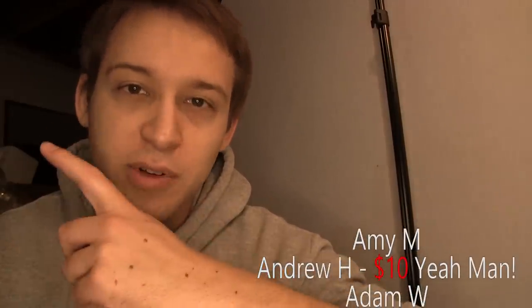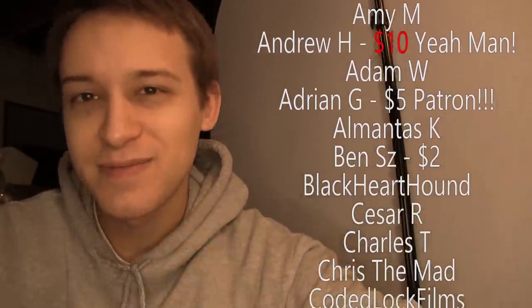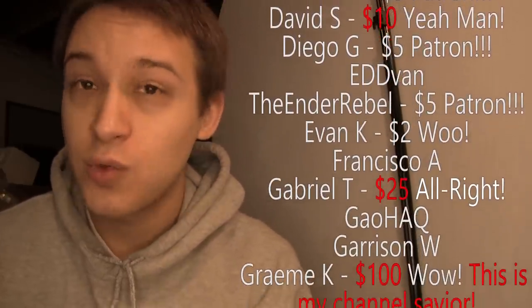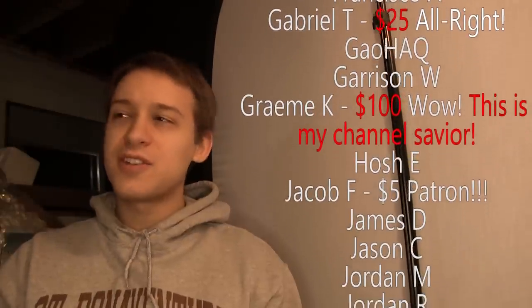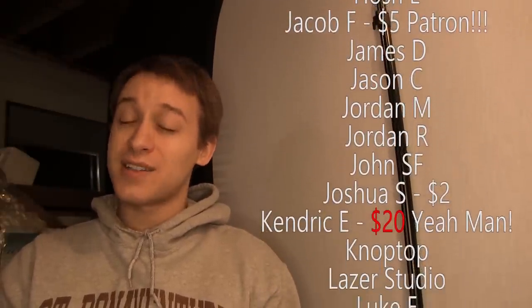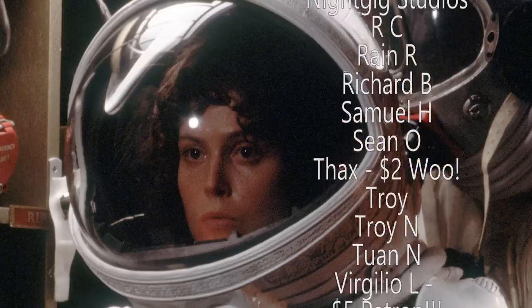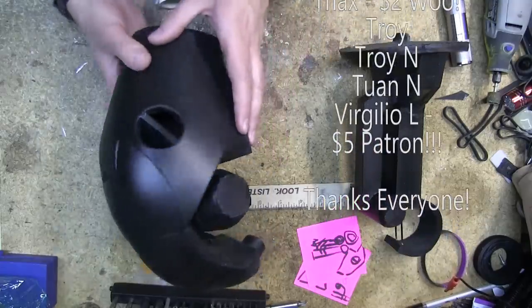I want to take a moment to thank my patrons — these people without whom these videos would not be possible. Specifically I want to thank Graham for his one-time donation of $100 — incredible. I'll actually be able to finish one of the many long-standing projects that have been sitting unfinished for over a year because they ran out of funding. I'm thinking Ripley's space helmet, BB-8, the commando droid, or any of countless others. Let me know in the comments which one I should make.